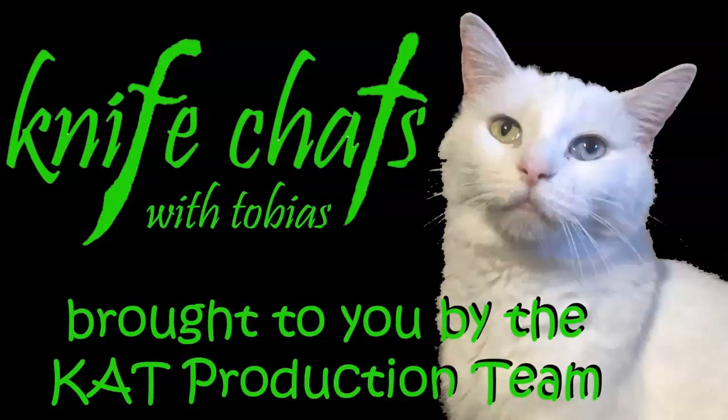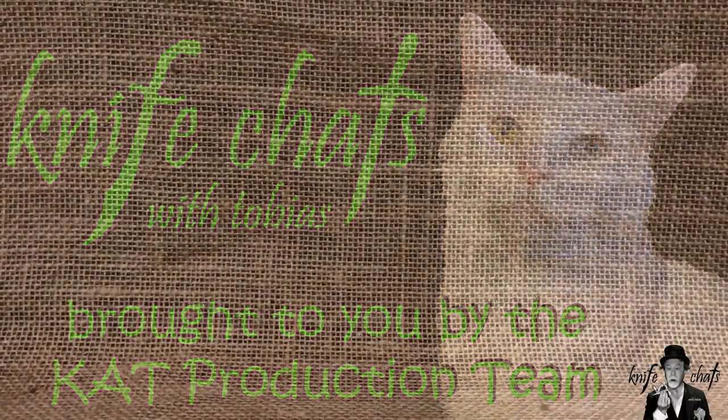Welcome to Knife Chats with Tobias, brought to you by the Cat Production Team. Now in this video, I'm going to make something out of a piece of elk antler. I will call that elk antler everything from bone to deer antler throughout the video. Trust me, it is actually elk antler.